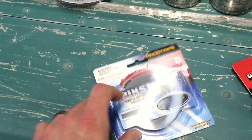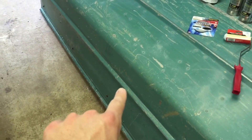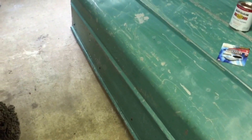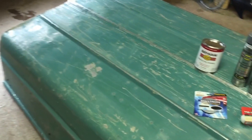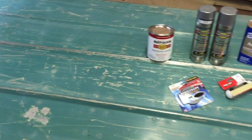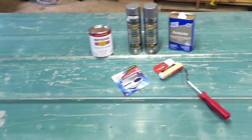I've got some black pinstriping that I'm gonna run right along there between the Sunrise Red and the aluminum, so that way it gives it a nice, crisp, clean look. That's what I'm working on now. I got that acetone there — I'm gonna wipe this thing down real quick and then start spraying the bottom.